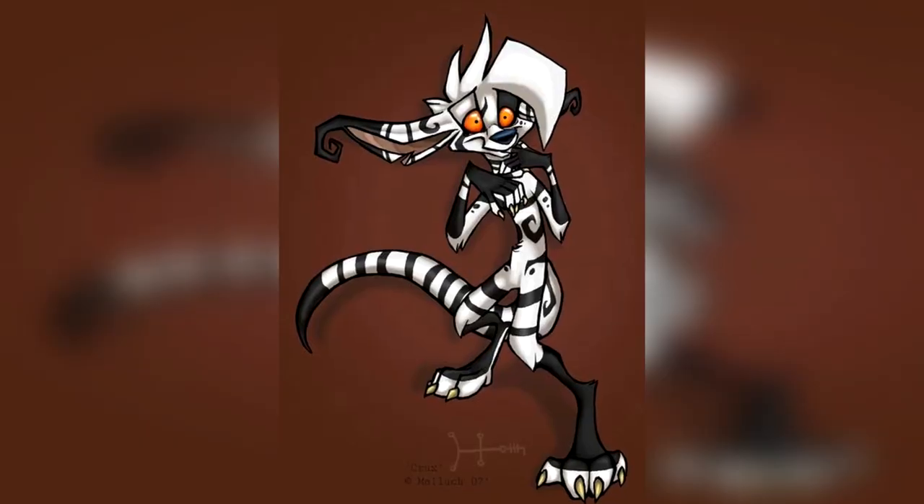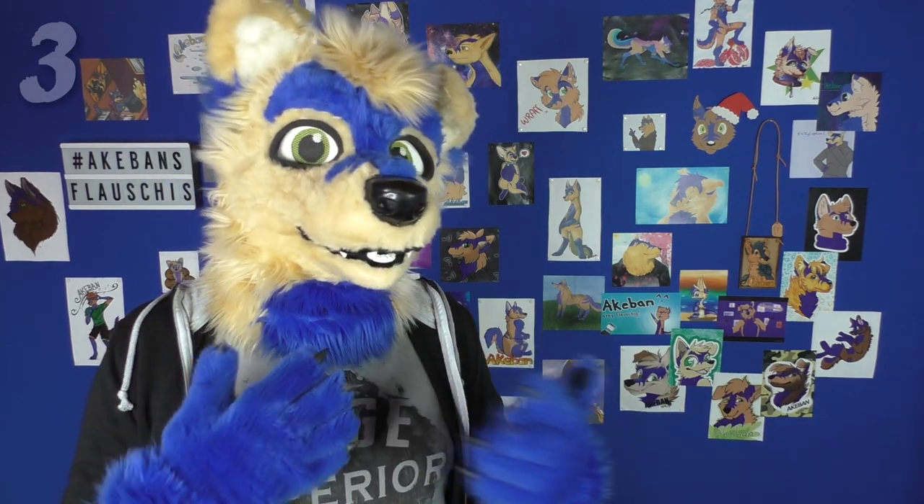A Crux is a hybrid species that was either created by a magical accident or a scientific experiment, so it's a mixture between several species and normally knows which species.